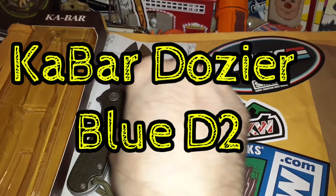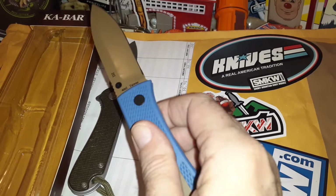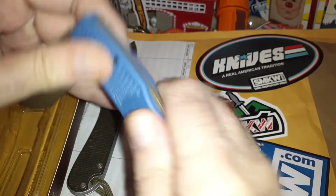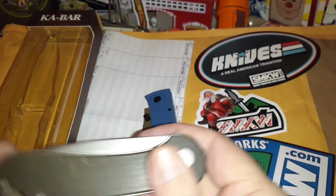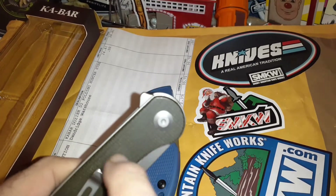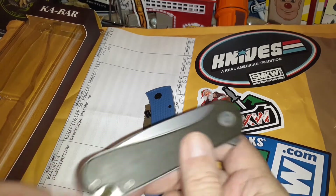Welcome to my channel. I finally picked up a K-Bar Dozer — this one is in D2. I have it here to compare to the Elementum, which is in S35VN. The D2 version normally comes in around $50, and the S35VN version is around $80.